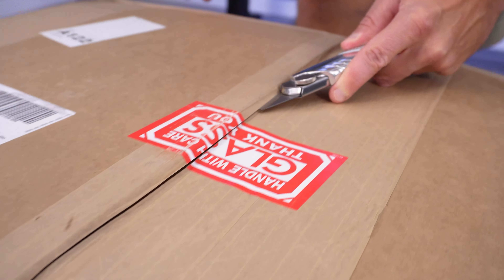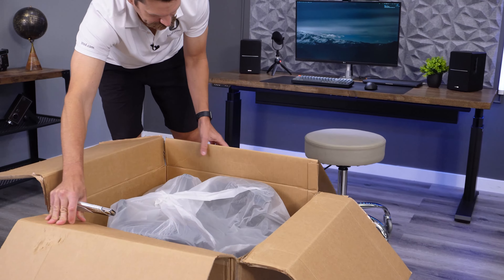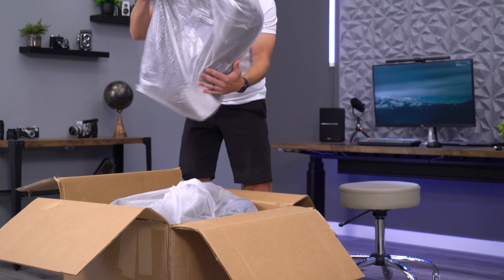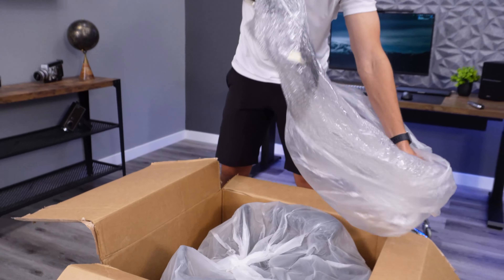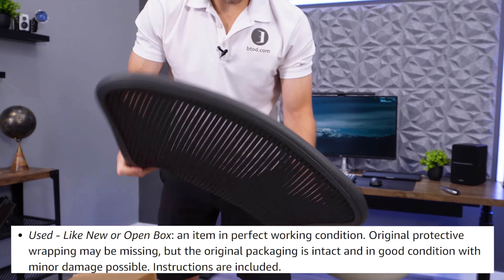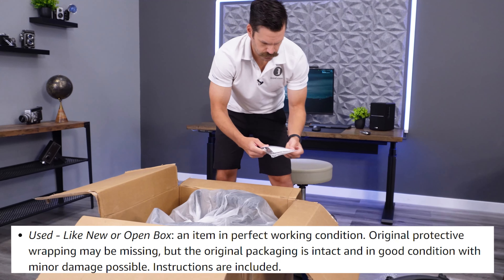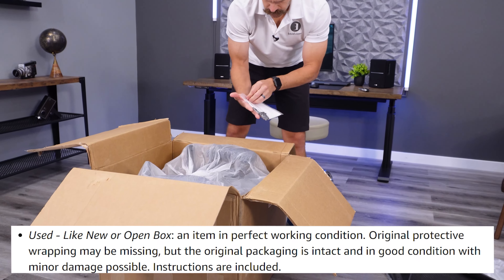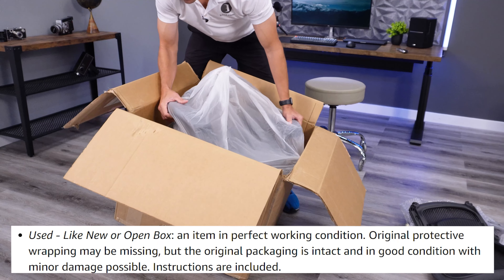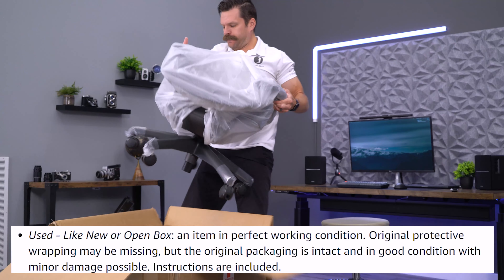As I start to unbox this Aeron, let's talk about the general condition guidelines found on Amazon.com for products that are considered used open box. What we ordered was listed as used, like new, or open box — the first option — and it's an item in perfect working condition. The original protective wrapping may be missing, but the original packaging is intact and in good condition with minor damage possible. Instructions are included.